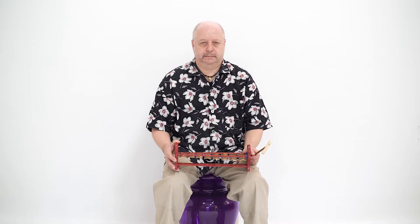The C major Gamelan — a beautifully different, hand-made alternative to factory produced sets and great for adding a melody line to any percussion ensemble.